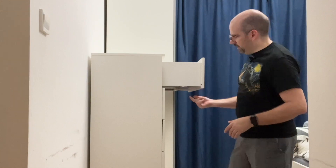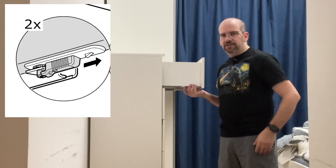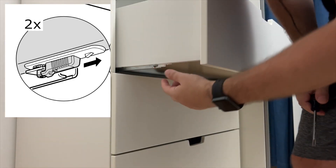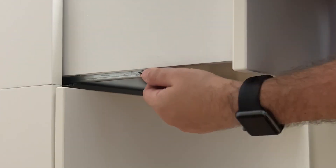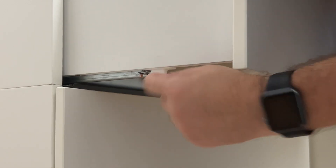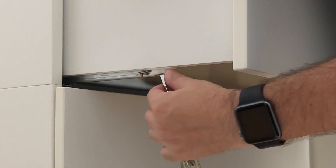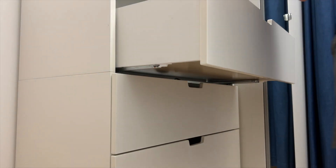The trick to getting these things out is there's a plastic clip here that you have to pull forward. You can either use your fingers or a screwdriver. You just want to get this plastic tab and either pull it from the sides — there are actually little ribs — so it's not that hard. Or get the screwdriver in the slotted part here and pull it forward. Surprisingly easy once you know what to do.